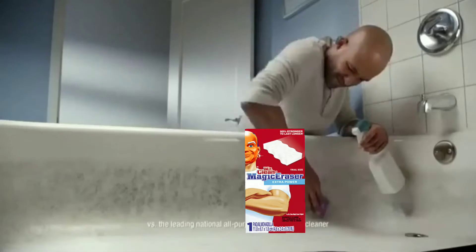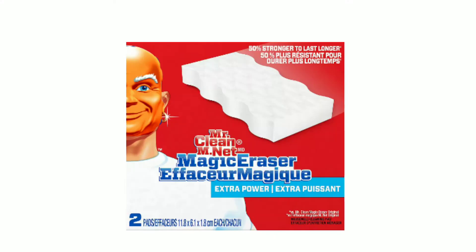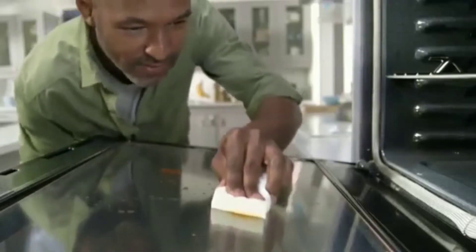Here's another cleaning tip from Mr. Clean. Cleaning tough bathroom and kitchen messes with sprays and wipes can be a struggle. There's an easier way. Try Mr. Clean Magic Eraser. Just wet, squeeze, and erase tough messes like bathtub soap scum and caked on grease from oven doors.